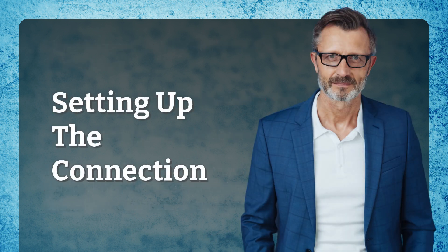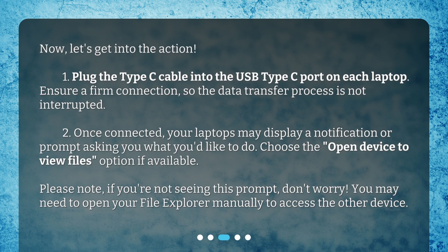Setting up the connection. Now, let's get into the action. Plug the Type-C cable into the USB Type-C port on each laptop. Ensure a firm connection so the data transfer process is not interrupted. Once connected, your laptops may display a notification or prompt asking what you'd like to do — choose the 'Open device to view files' option if available. If you're not seeing this prompt, don't worry; you may need to open your file explorer manually to access the other device.